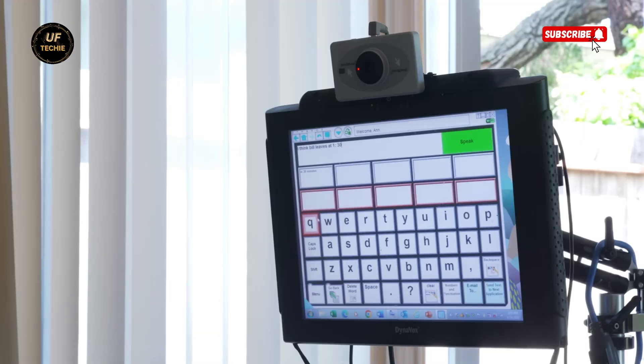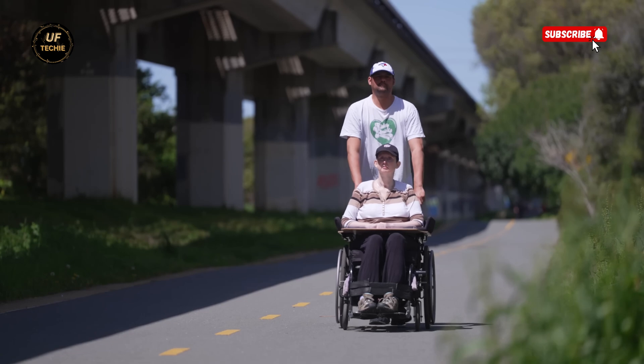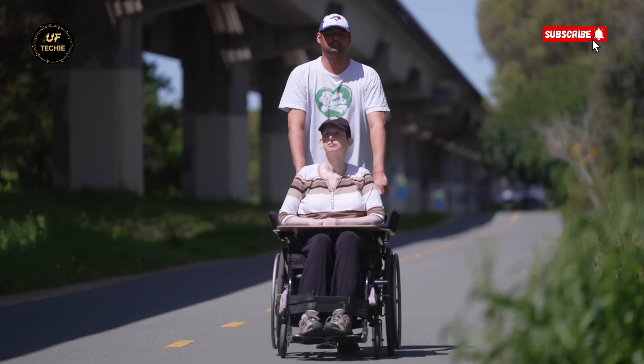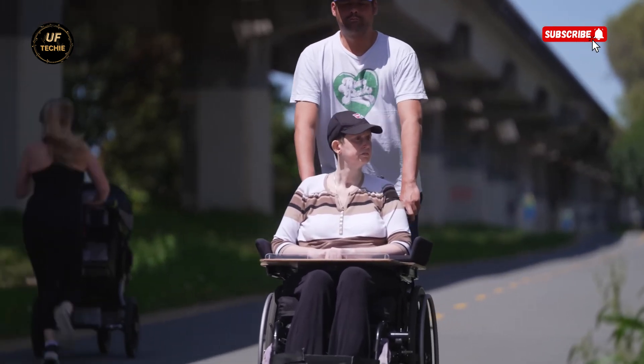Her current communication system involves dollar store glasses with a reflective sticker interfacing with outdated technology. But now, for the first time in years, Anne is able to speak with clarity and emotion. These breakthroughs are not just about restoring movement or speech — they're about restoring connection, independence, and dignity.